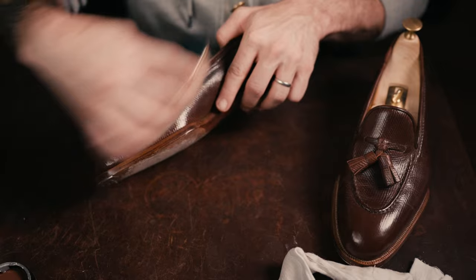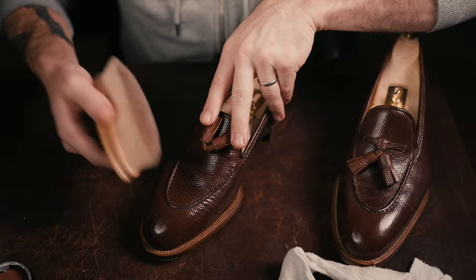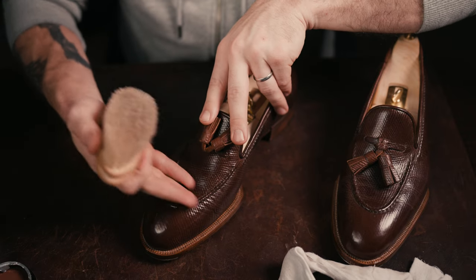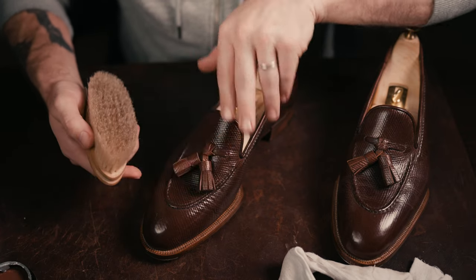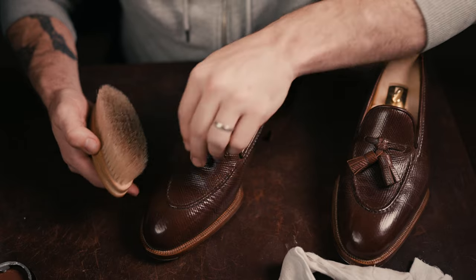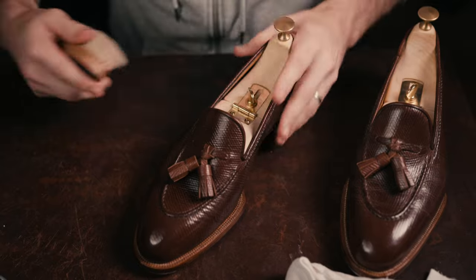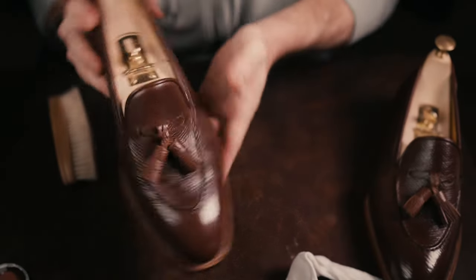This is easily one of the few things I do not like about tassel loafers, and that is brushing right across the vamp. I usually just pull the tassel loafers back like this. Just to give you a close-up view of the current condition.